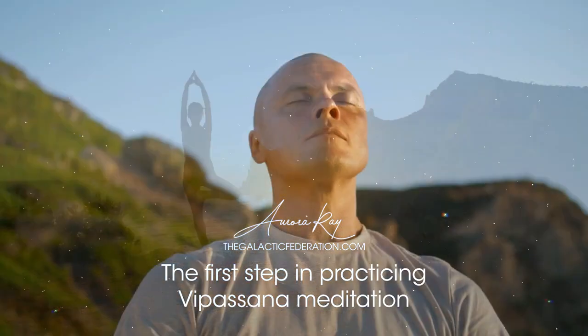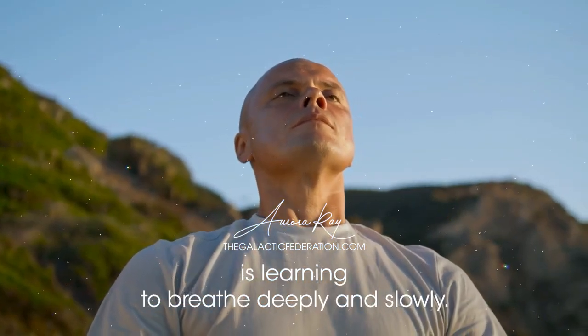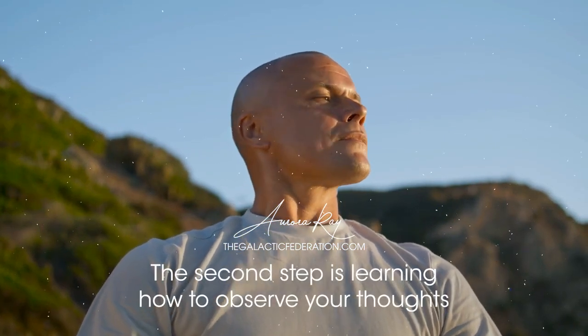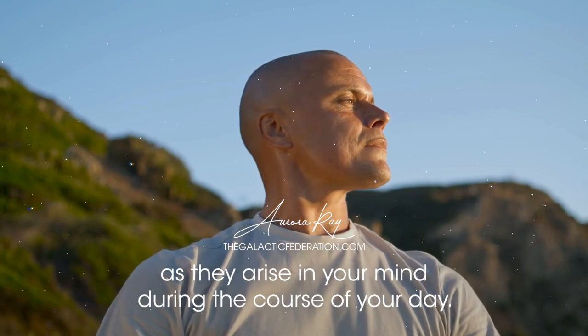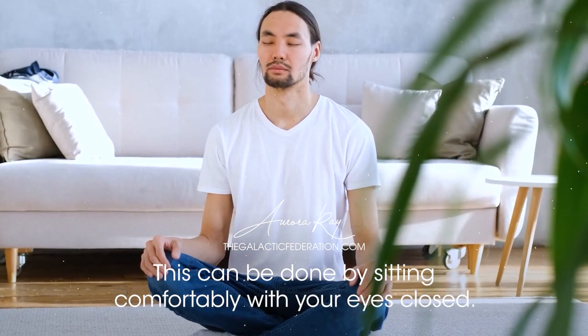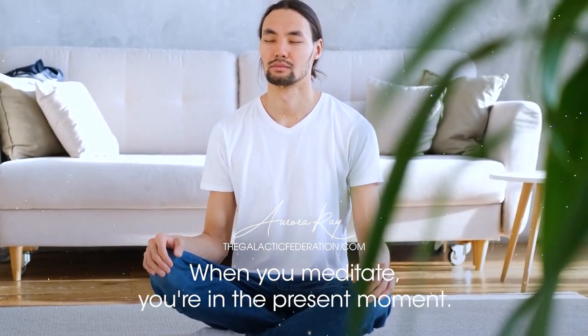The first step in practicing Vipassana meditation is learning to breathe deeply and slowly. The second step is learning how to observe your thoughts as they arise in your mind during the course of your day. This can be done by sitting comfortably with your eyes closed. When you meditate, you're in the present moment.